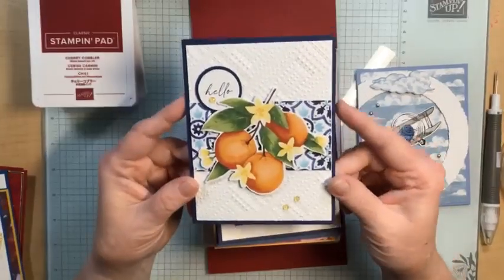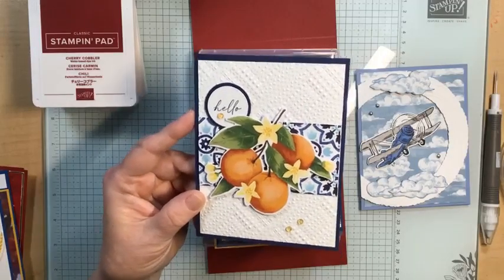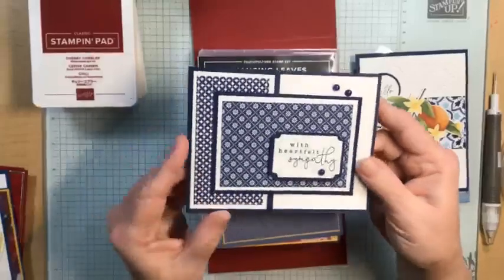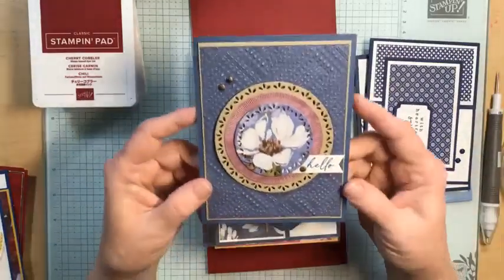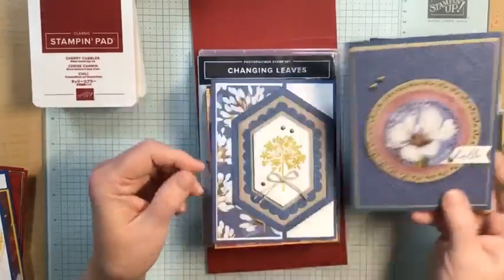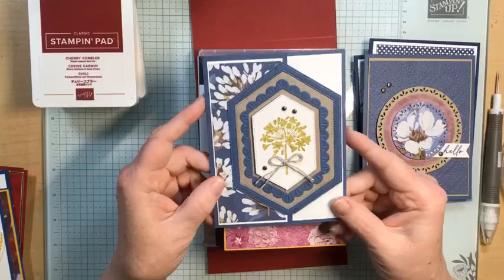The next two cards were made with the Mediterranean Blooms stamp set, and again it just has a white inside. This one was also made with the Mediterranean Blooms. Here we have the Wildly Flowering stamp set and I just cut one of the flowers out of the Designer Series Paper to use on this card. And then here's another one — it's a little bit of a fun fold using the dies from that set. Just so cute, I really like this one.